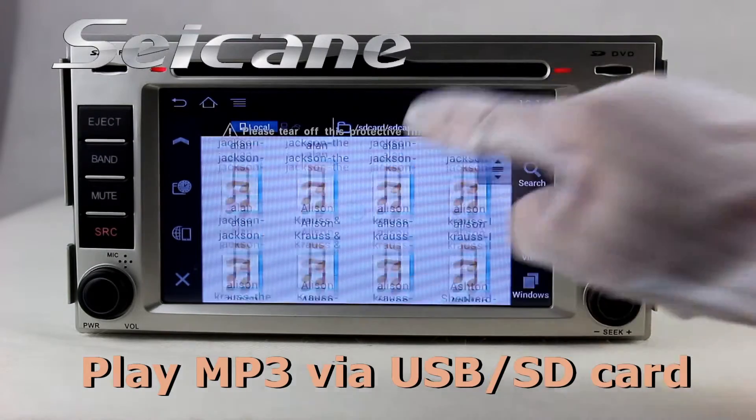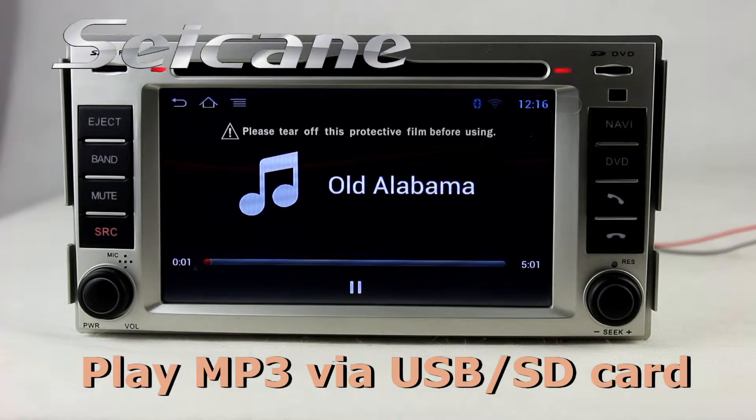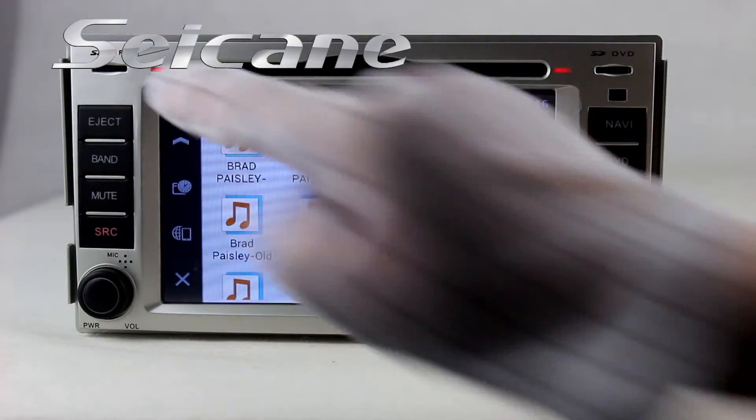You can enjoy media files from an SD card in the unit. You can listen to songs. The digital signal processing systems and built-in equalizer make it possible to enjoy perfect audio sound.